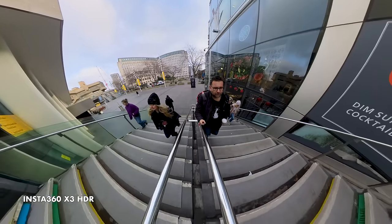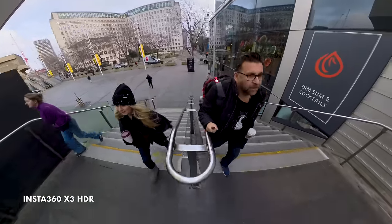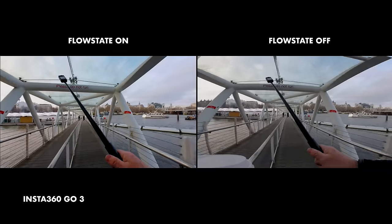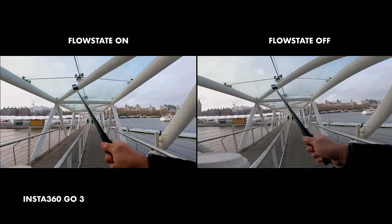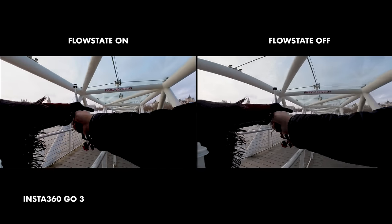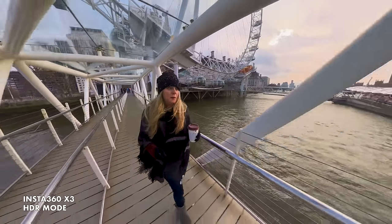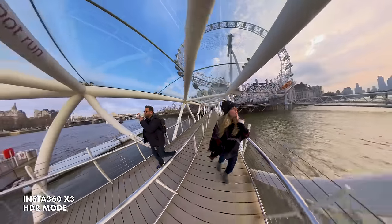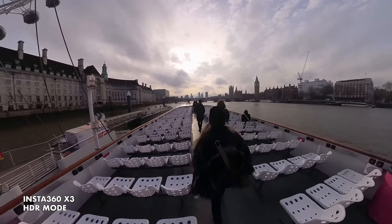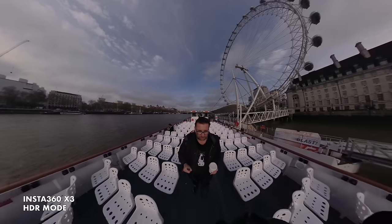I'm not going to be covering everything about these three cameras, as that will make this video longer than a Martin Scorsese movie, but I will cover the important stuff. Insta360 cameras all feature their superb electronic stabilisation called FlowState, and they all use the terrific phone app and studio desktop software for post-processing and manipulation. They've made huge strides in making them work without needing either app if you need a faster workflow, but for me, it's still the way to go to get the best results from them.